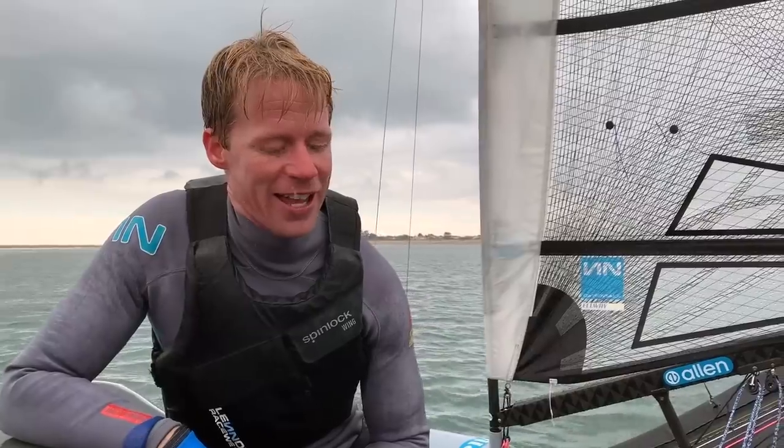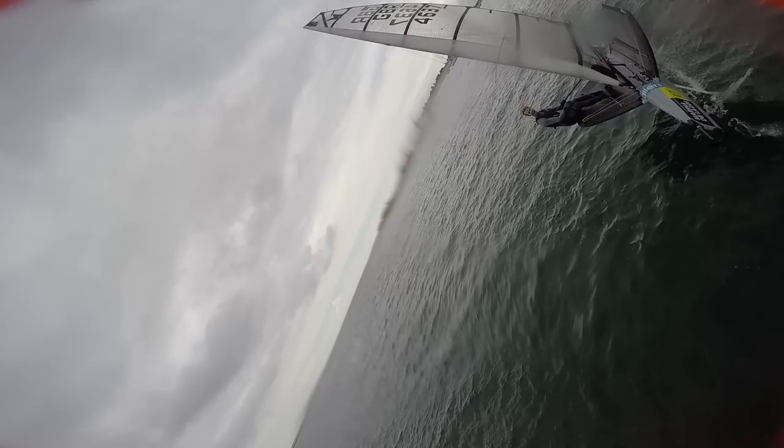Our second run with the AER didn't go quite so well — it hit the shroud, which kind of acted like a cheese wire and cut it in half. But it still floated at that point, so the camera's fine and the boat's fine because it was softer than the boat. So that's a good one — kind of a mixed review on that one.